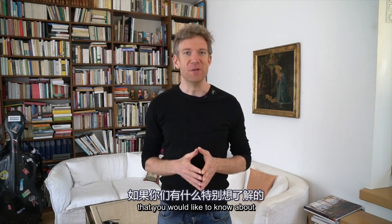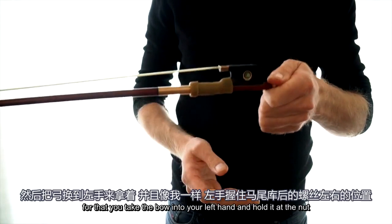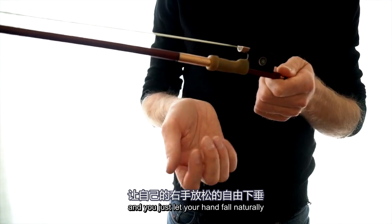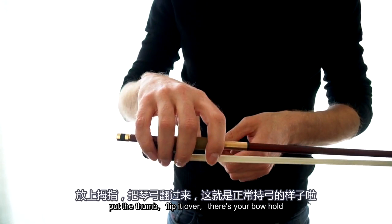Take up your bow. Before we start, let's place the bow in the bow hand. For that, you take the bow into your left hand, hold it at the nut, and just let your hand fall naturally. Don't do anything special with the right hand — you just fit the bow as it comes, put the thumb, flip it over, and there's your bow hold.